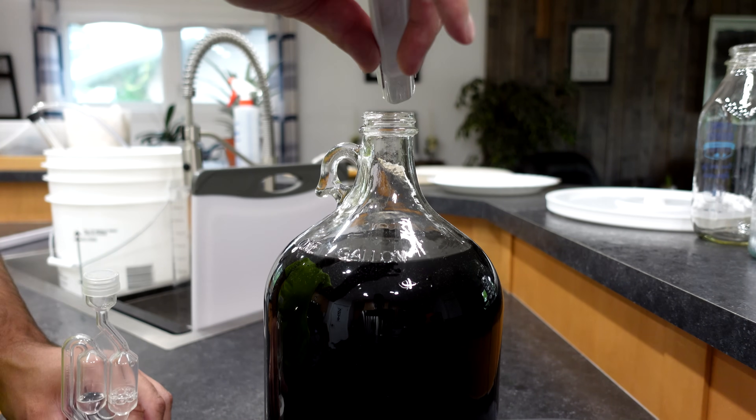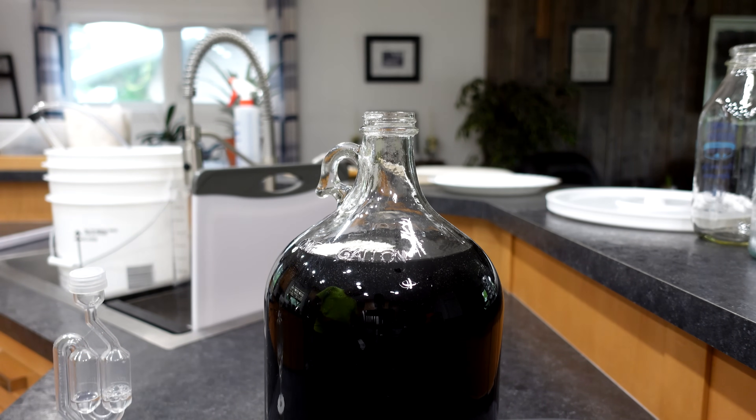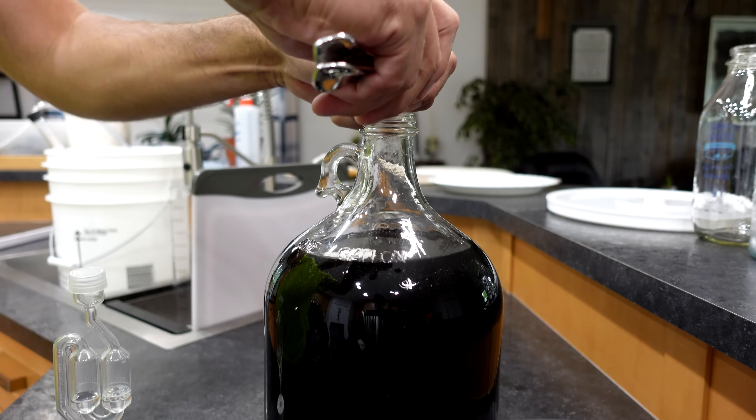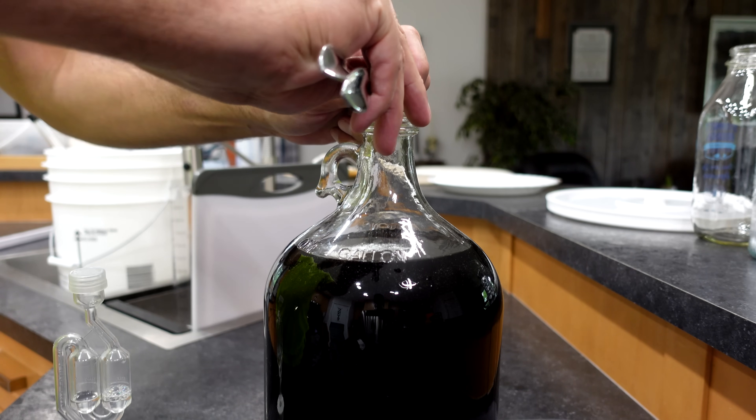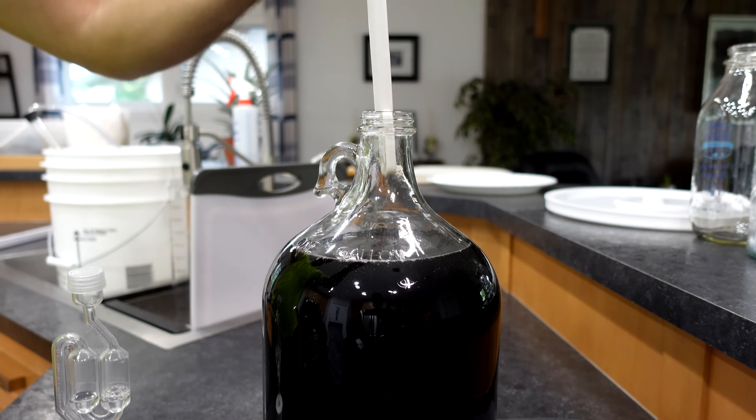It's all racked into the carboy. We're adding half a teaspoon of potassium sorbate and one crushed Camden tablet to stabilize it, then we'll give it a good stir. I want to back-sweeten it a bit to see what that tastes like.